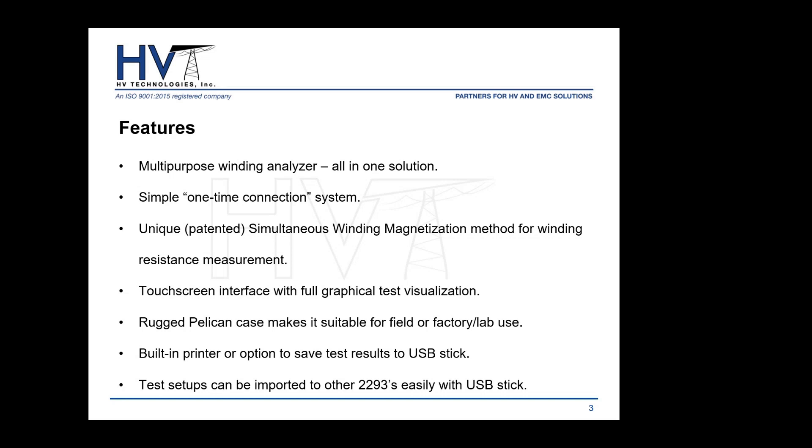For portability, the 2293 comes in a rugged Pelican case, suitable for field use but also usable at the factory or lab. There's an option for a built-in printer, and you can save test setups and measurement results, exporting them to a USB stick as a CSV file. You can also use a USB stick to import setups from one 2293 to another, so you don't have to set up a measurement from scratch.